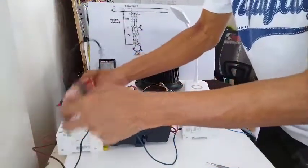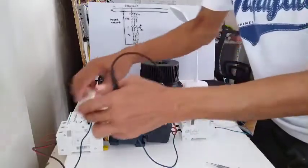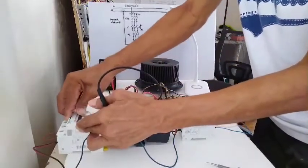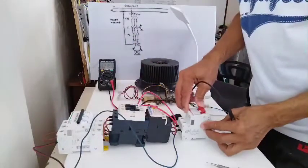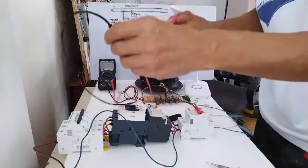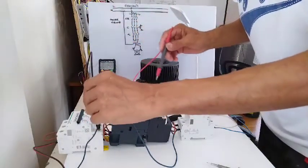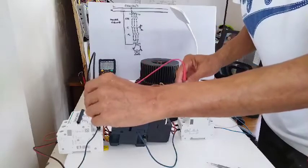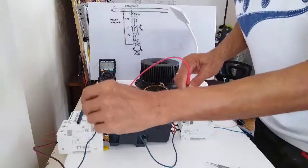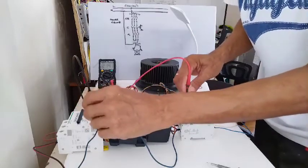My circuit breaker is still up, my isolator switch is still up. Now I will try to turn it on, then also my isolator switch. Now we can test if there is already 220 here — I will check it here. Then the neutral — there should be 232 there. As you can see in my multimeter, I have around 234 volts AC.